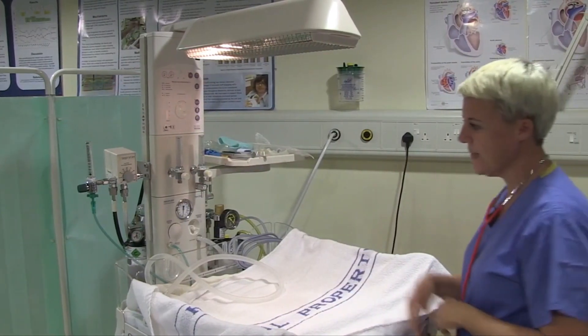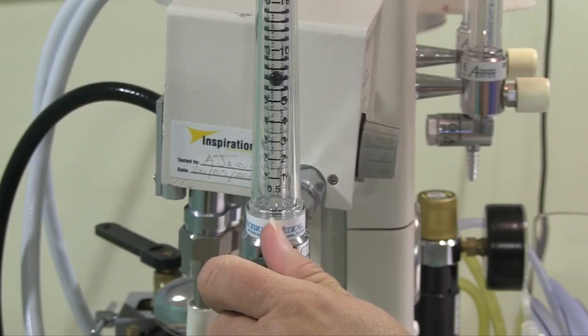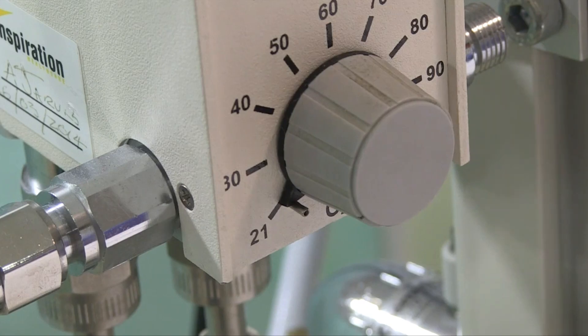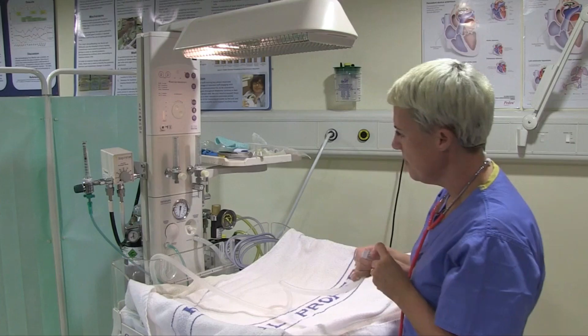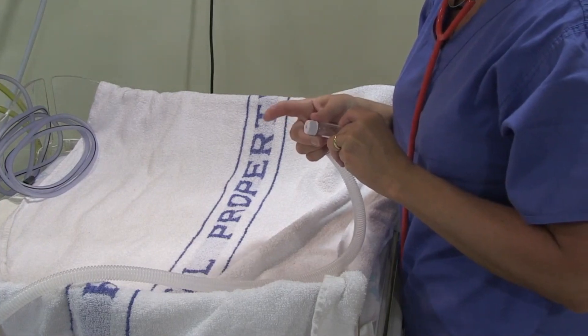I'm going to check my oxygen supply. I'm going to turn my flow on to 8 litres and I'm going to check my pressures. I'm starting in 21% oxygen - this is a blender, so I have mixed oxygen and air. I'm going to check my pressures are at a maximum of 30, which they are, and my PEEP is set at 5.